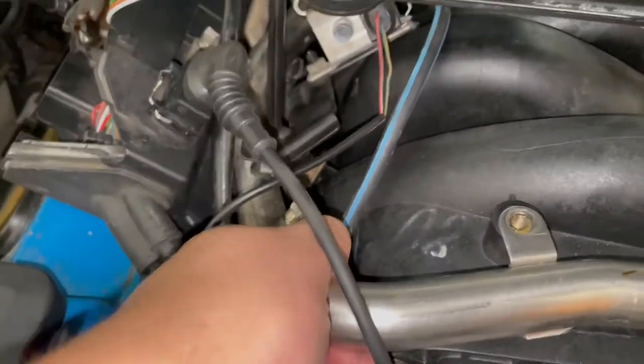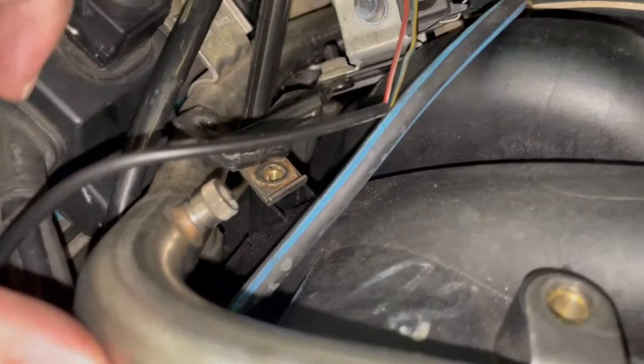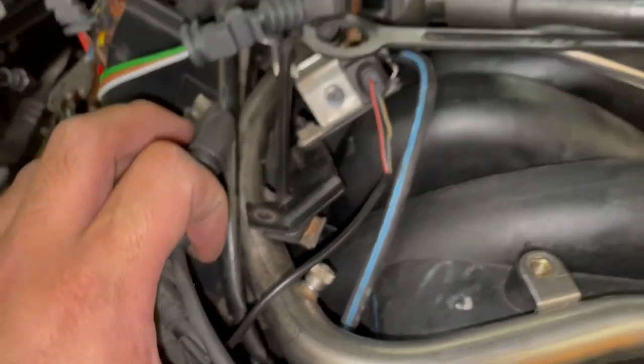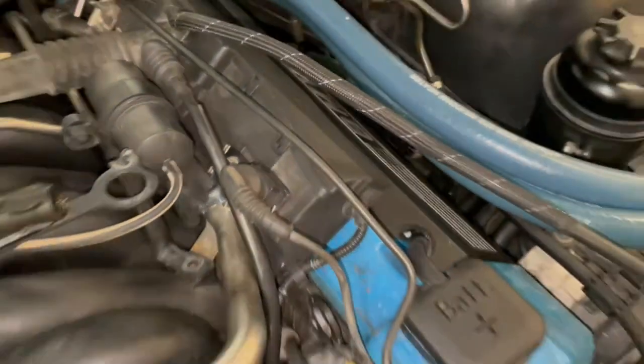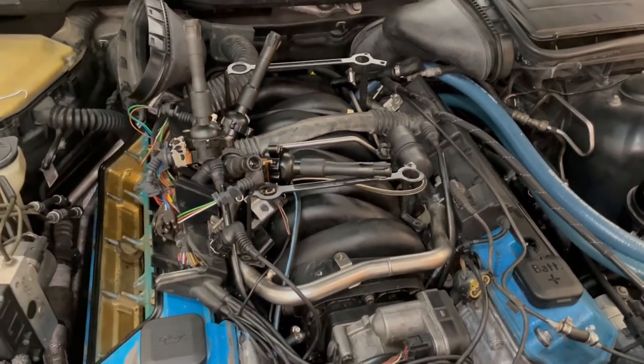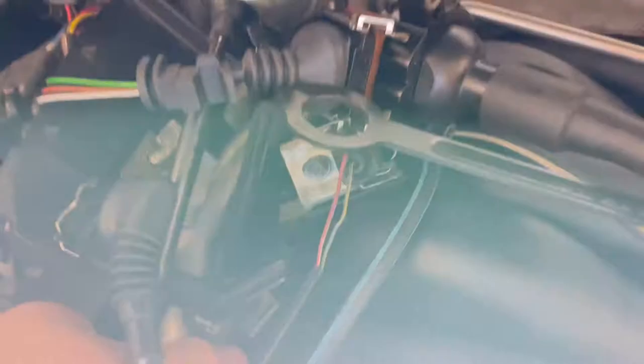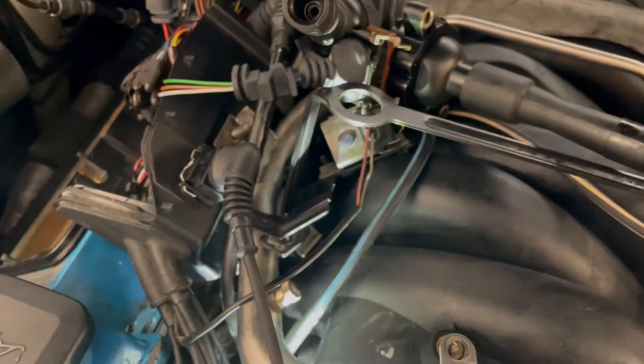Grab the fuel rail and wiggle it up — it'll require two hands. The injectors sit right in there; they're kind of hidden by the wires and coil packs, so just wiggle it up to move this box out of the way. Also remember to remove the two 10mm bolts holding this side of the wire box, which makes it easier to lift up the fuel rail. As you can see, there's the injector, and we now have the fuel rail able to move.